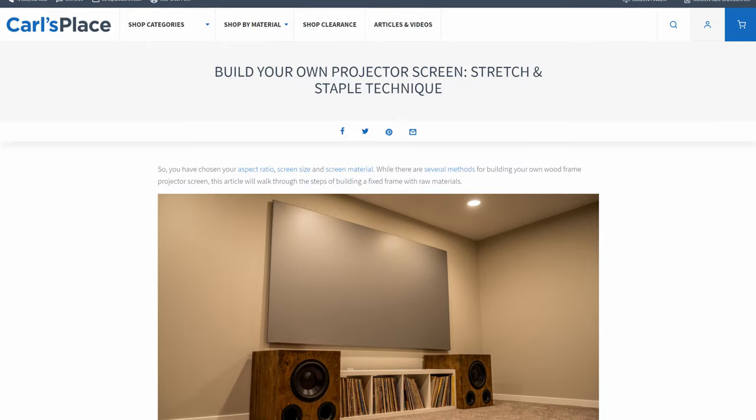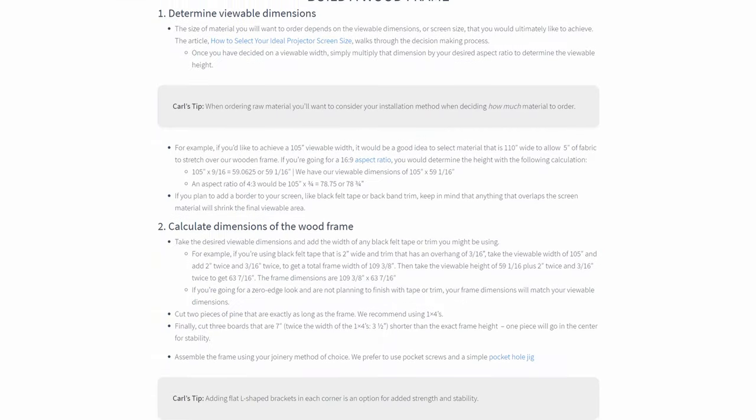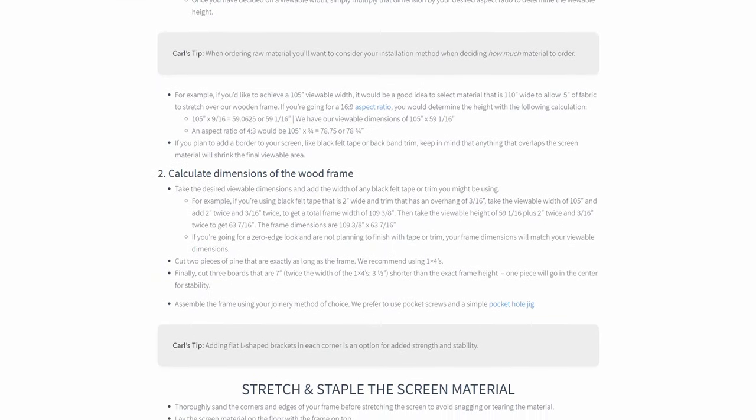First, you'll need to build a frame. We have an in-depth article that explains how to build one and some tips involved, so be sure to give that a peek before moving on.